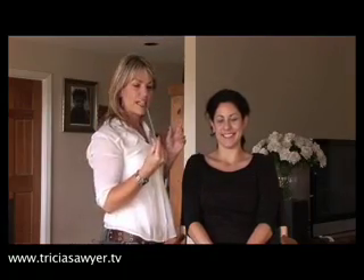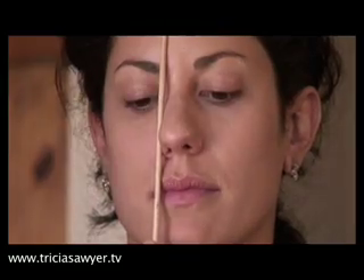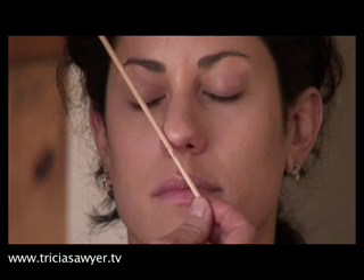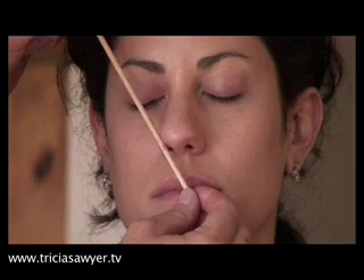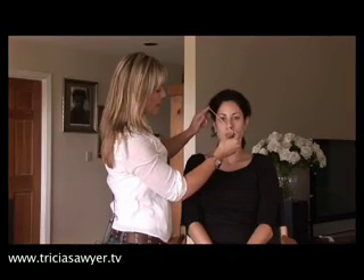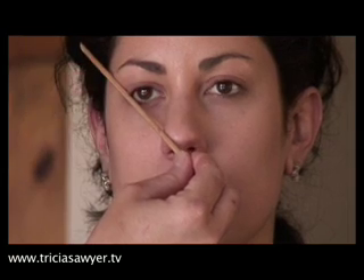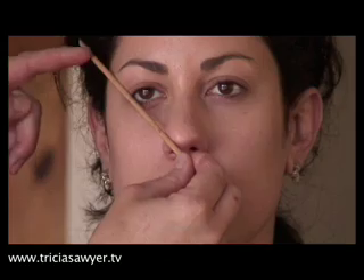Another thing I wanted to go over was shape. Whether you're waxing or tweezing, the shape is really important, and we're going to demonstrate that today on Brooke. The general rule is to take a stick — I'm using an orange wood stick — directly next to your nose; that should be where your eyebrows start. Then go from the tip of your nose through the center of your eye, straight through the iris — that should be the highest point of the arch. Then keeping it there, that should be where the eyebrows end. It's really helpful to use those three points as a general rule.